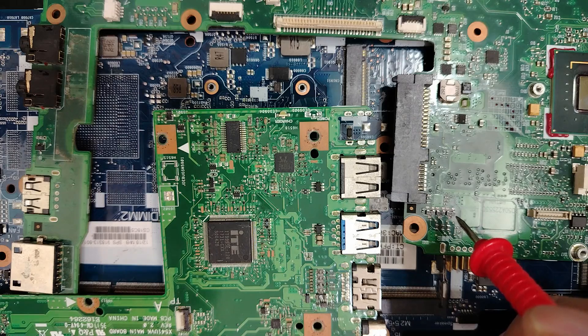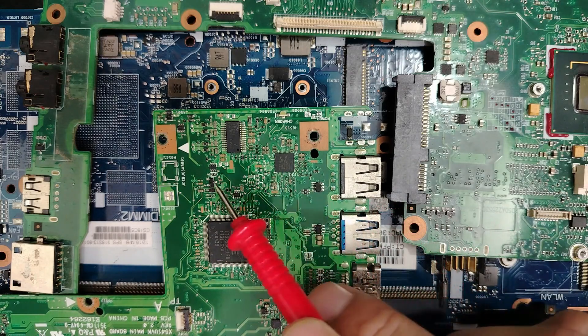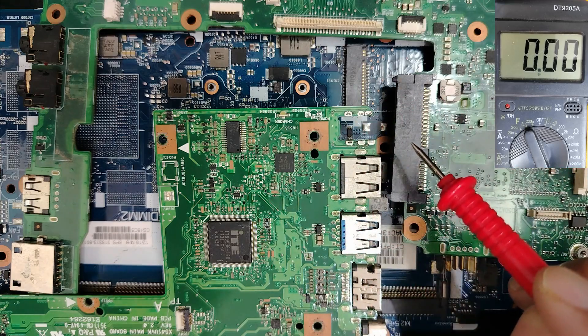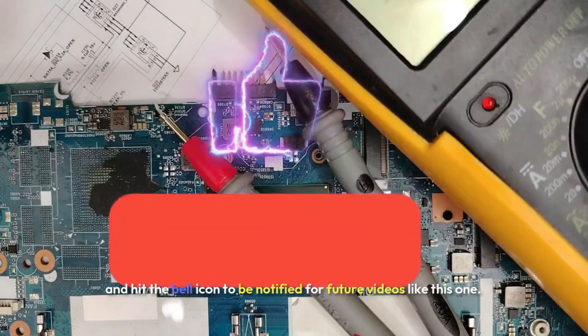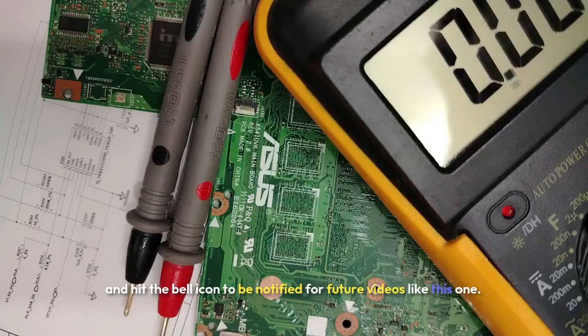Hi, welcome back. In this course I'm going to teach you how to test all electronic components in a motherboard without removing them from the board using a multimeter. Let's get started. If you are serious about improving your repair skills, subscribe and hit the bell icon to be notified for future videos like this.